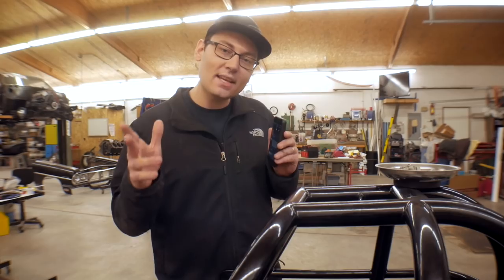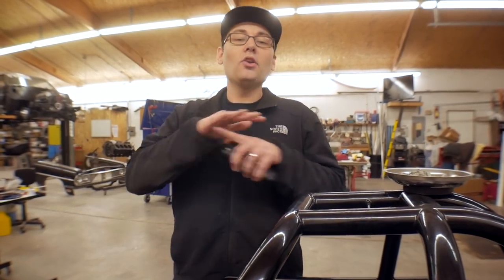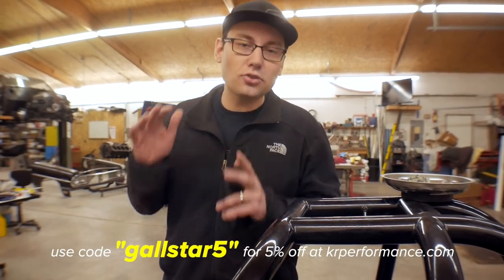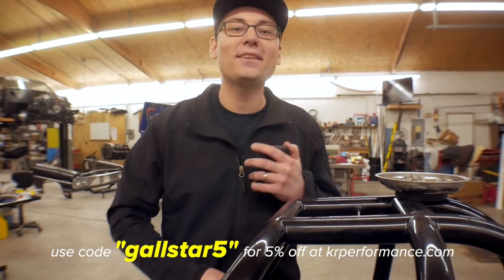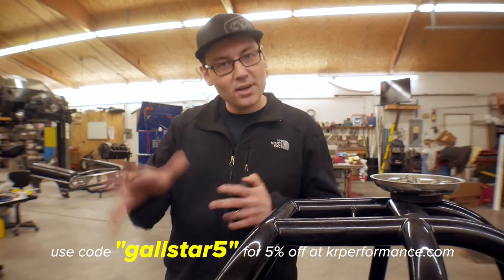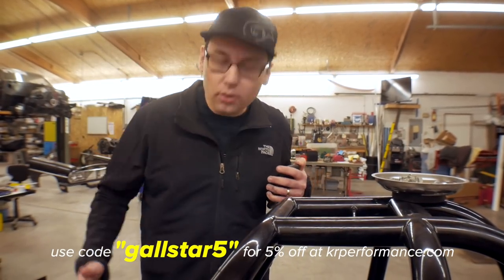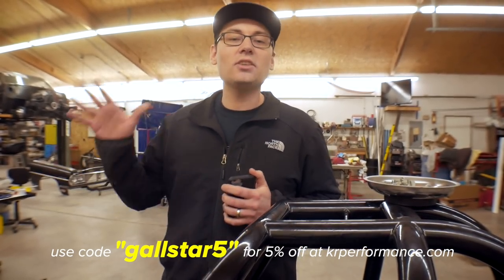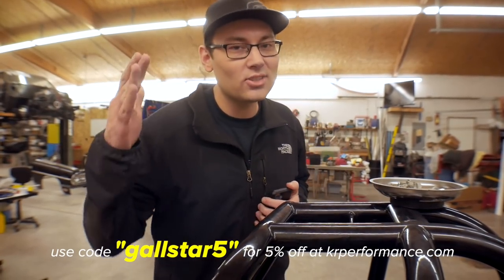The discount code has actually changed. It was a little bit confusing before what products it actually applied to, but no more confusion — it's GALLSTAR5, that is the code, and it applies store-wide now. It's 5% off your order. If you want to add one of everything to your shopping cart, it's going to apply 5% off your entire purchase, so it's actually a better deal for you guys. Go ahead and check them out at krperformance.com. Get yourself a Procube, get yourself a dial-in board, get yourself an onboard air system, whatever it is that you need. All the trick bracket racing parts over at krperformance.com. Use code GALLSTAR5.